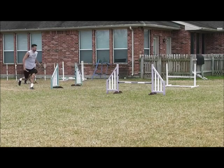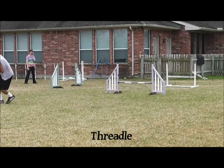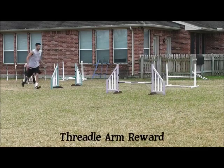In between repetitions I try and take as little time as possible. I've edited them out to keep the video shorter, but the transitions are very short. It keeps the dog engaged, excited, and fresh.